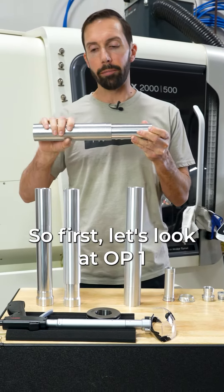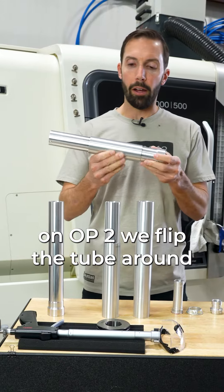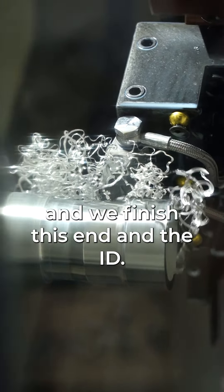First let's look at op 1. We clamp on this diameter here and we're going to be finish turning this end. On op 2, we flip the tube around, clamp on the center section, and we finish this end and the ID.